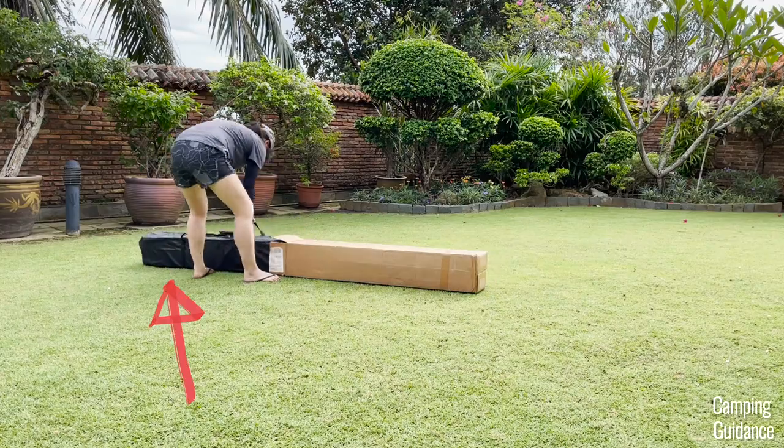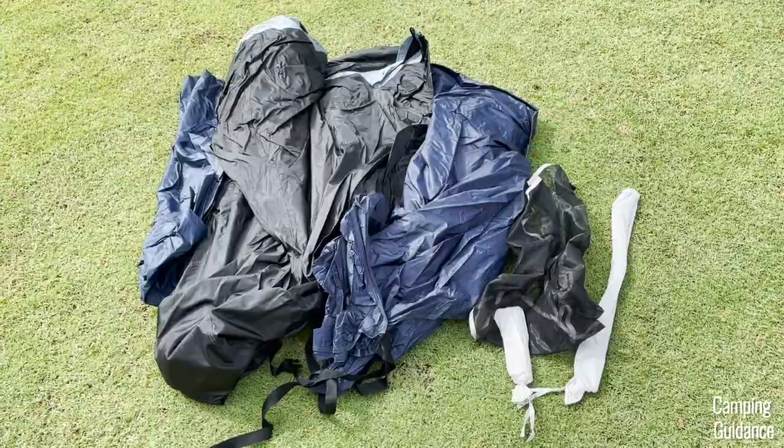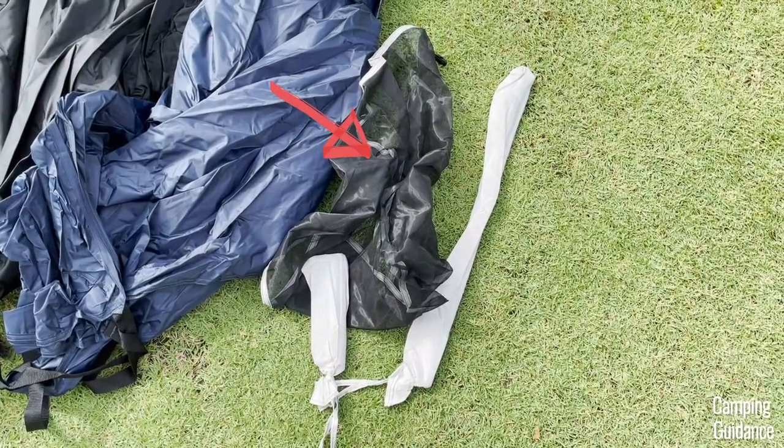Out of the box, I got this black carry bag, two compression straps, the tent body with pre-attached poles, this blue rainfly, this rainfly pole, a gear loft, and some stakes.